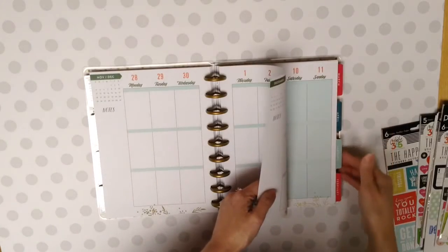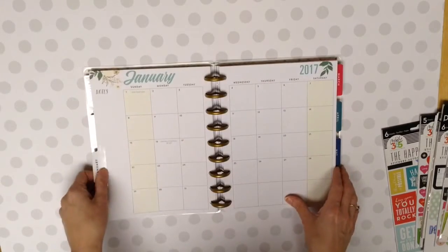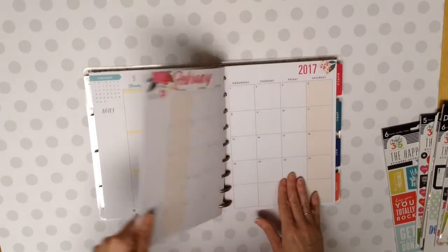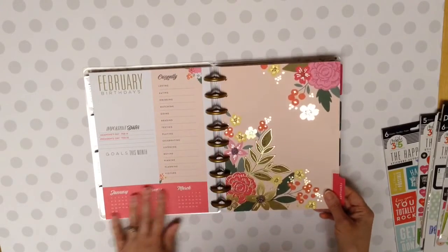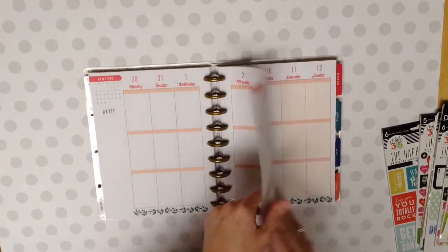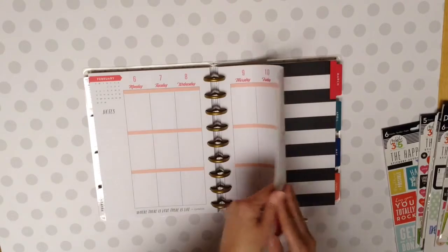So there's the end of 2016. And then we've got January. Those are great colors for January. And then we've got the month, the week, and then February. Oh, that's pretty. Very pretty. There's February in the month. And there's one of the weeks. I'm surprised this isn't a little more florally. It's just leaves, but that's okay.